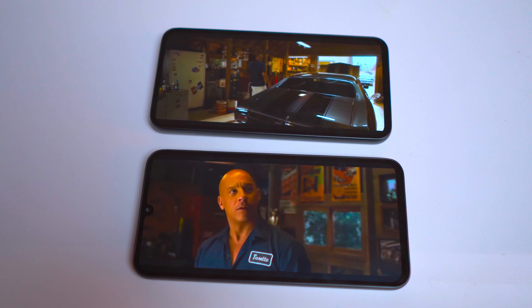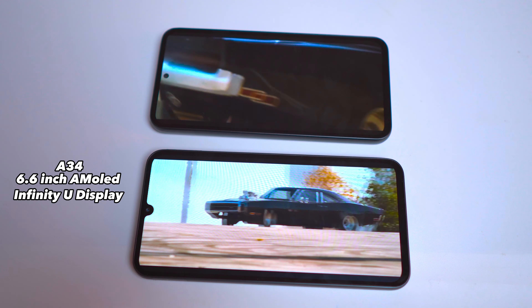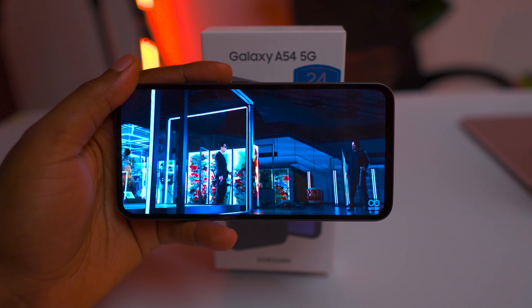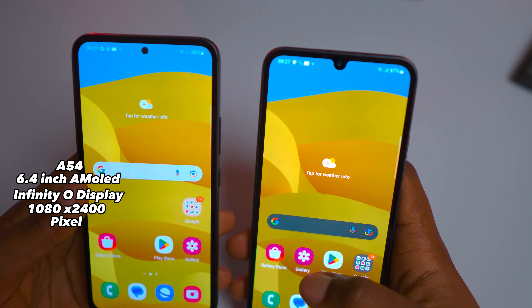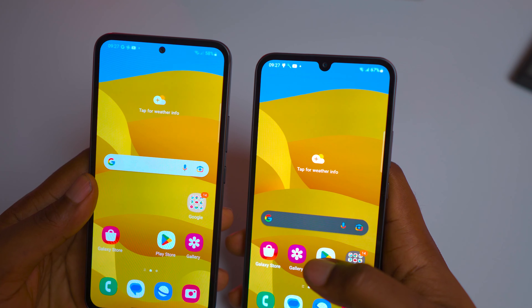For the display, the A34 has a 6.6-inch Super AMOLED Infinity-U display with a resolution of 1080 x 2400px, while the A54 sports a slightly smaller 6.4-inch Super AMOLED Infinity-O display with the same resolution. Both phones feature a slim bezel and a punch hole design for the front-facing camera, but the A54's punch hole is centered at the top, giving it a more symmetrical and modern look.